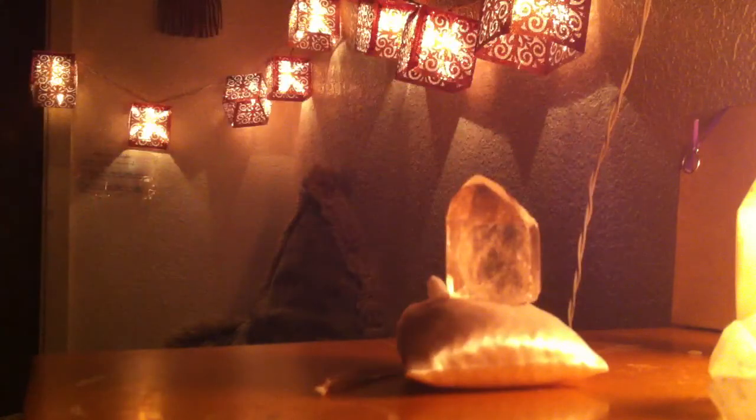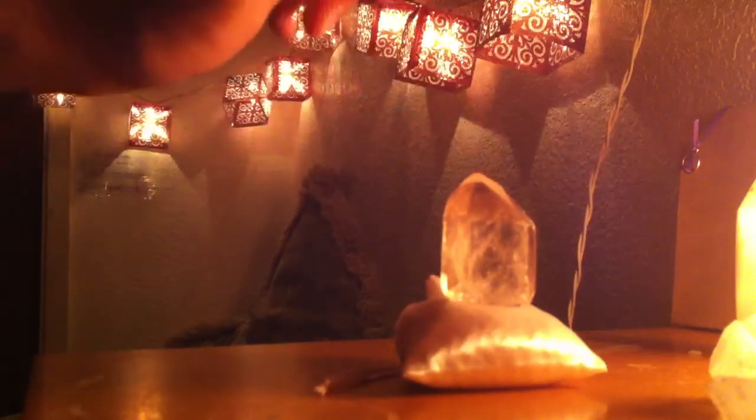Just place the crystal firmly right there — see, it stands and it's pointing upwards instead of flopping to the side or falling over. And that's when you could start your crystal grid.